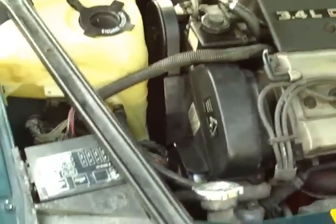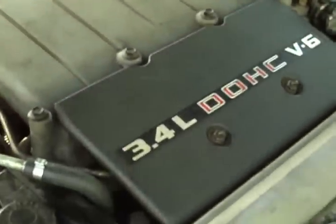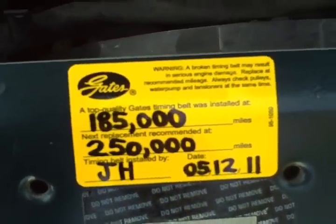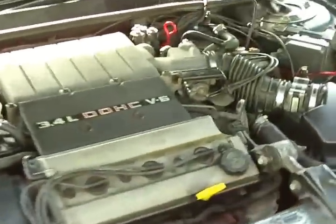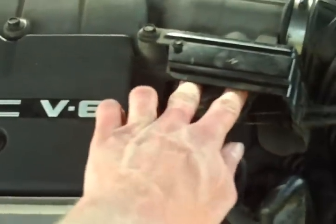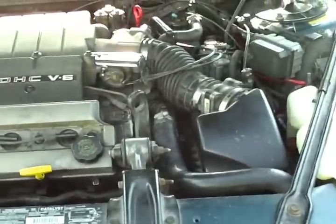Here it is — got everything back together. Now that it warmed up, no lifter tick. I even put the little sticker that the belt came with on here, so that if it wipes off I can see when I need to change it out. Not bad. I'd say the timing's right. That's how to change the timing belt — short and sweet.